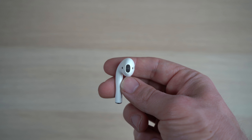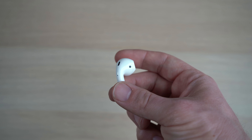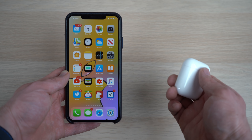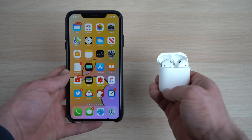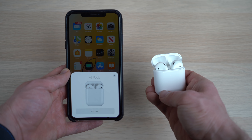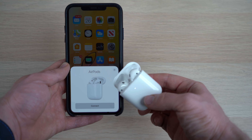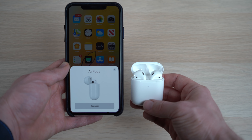The AirPods themselves haven't changed in any noticeable way on the outside — they look exactly the same as the first generation. Just like the first generation, the pairing process is dead simple. Just open up the AirPods case next to your iPhone and you'll see the info screen pop up. All you do is tap connect and your AirPods are ready to use. It's this kind of ease of use that made AirPods so popular to begin with.